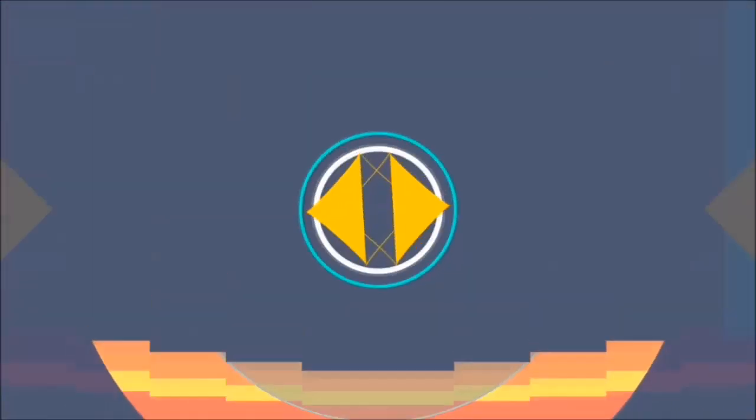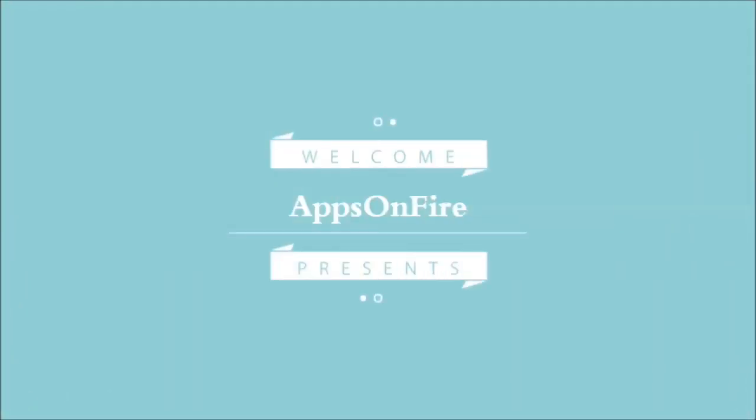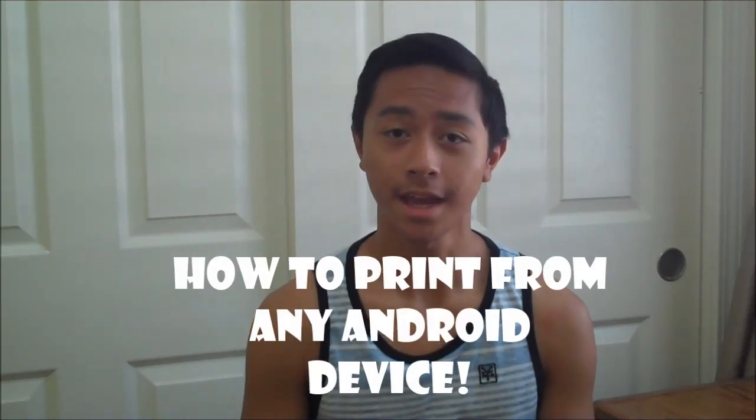Do you want to print from your Android device? Stay tuned to this video and maybe you'll find out. Sup guys, it's Apps on Fire here with another video and today I'm going to be talking about how to print from any Android device.